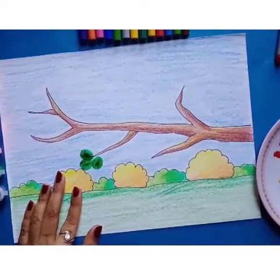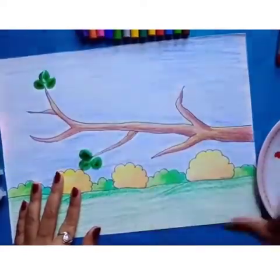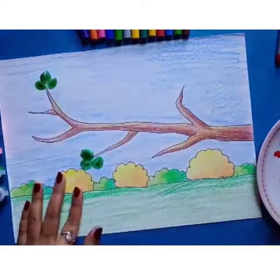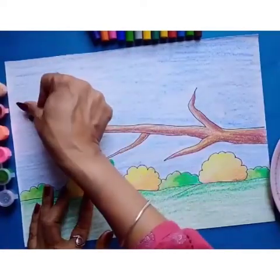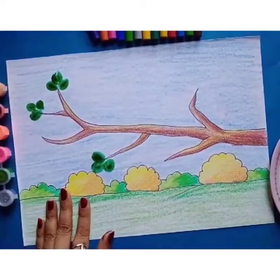We have made thumb impressions on the leaves.